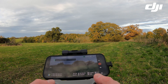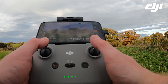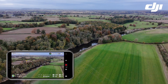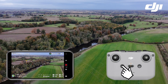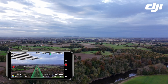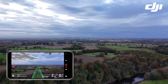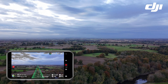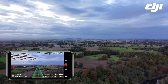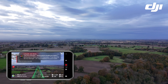On to test number two — another 500 meter return to home test, but this time the altitude is slightly higher. Pressing the return to home button. The altitude this time is 85 meters and the drone is in sport mode, which means it will travel back slightly quicker than in the first test — around eight meters per second.